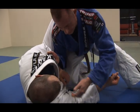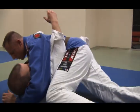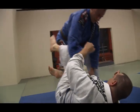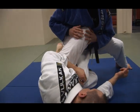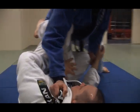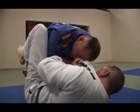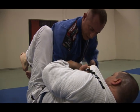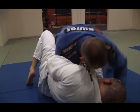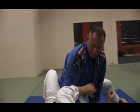The same rules of passing apply — stay low, pull the arm, slide through to side control. Again, as I'm passing, he drops the knee in; I put pressure on the shoulder and pick his leg up. Once we're up, I drop my elbow to my knee, stay nice and low, and you can see there's no more knee in the stomach guard. I drive my knee down, staying low, and pass.